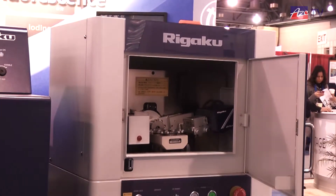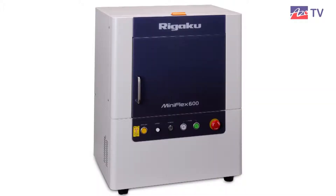The benchtop machine takes up less space in the laboratory. It is also less expensive to purchase, less expensive to install, and less expensive to maintain. The MiniFlex 600 is new — it's replacing the MiniFlex 450, so it's a bit higher power.